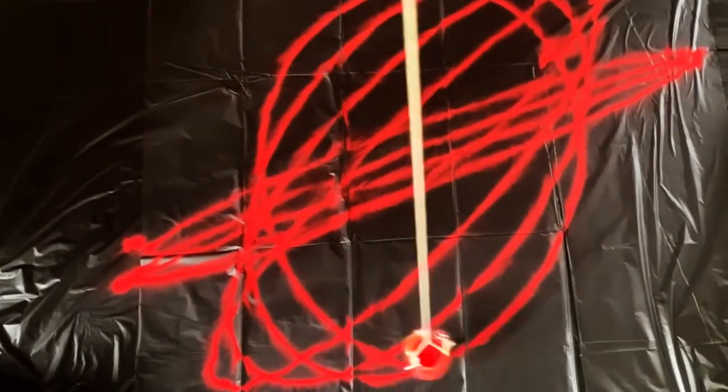Hey everyone, welcome back to STEM at the Library. My name is Lauren and I am super excited to have you here with me today. For today's program, we are going to learn about the law of the pendulum by building our own sand pendulum. How cool is that?